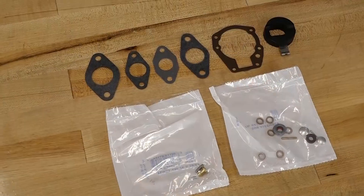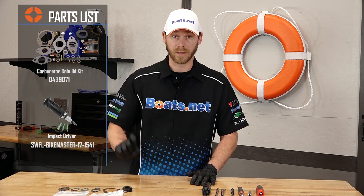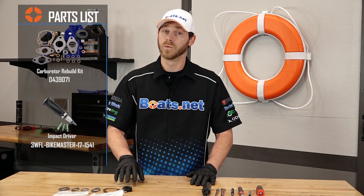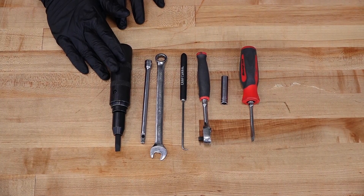The parts we'll be using in this video is a carburetor repair kit offered by Johnson. It comes with everything you need to rebuild the carburetor on your outboard engine. Make sure you check the link in the description below to get a link directly to the parts and special tools used in this video. As far as the tools go, you're going to need your standard run-of-the-mill tool kit, but there is one specialty tool you'll want — an impact driver. Once you have your parts and tools in order, let's go turn some wrenches.